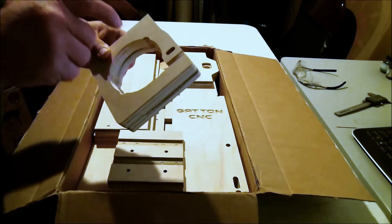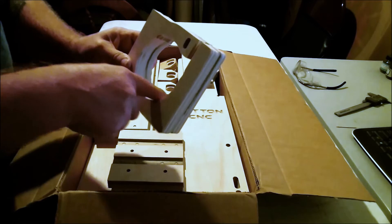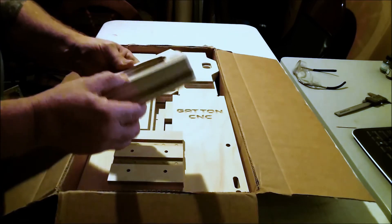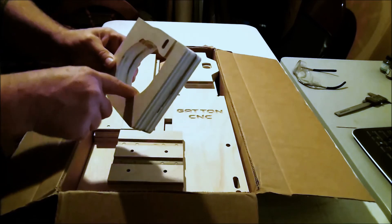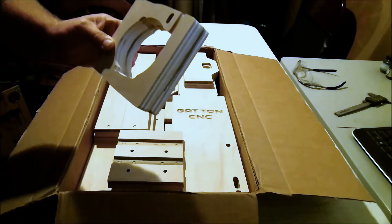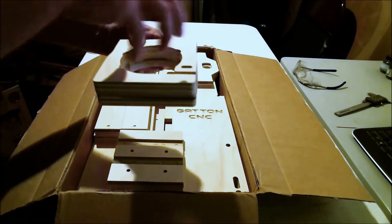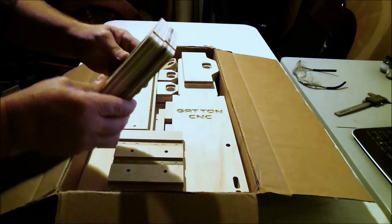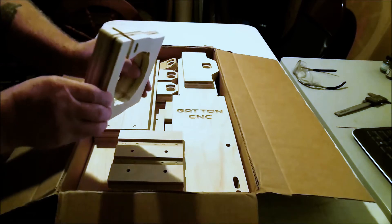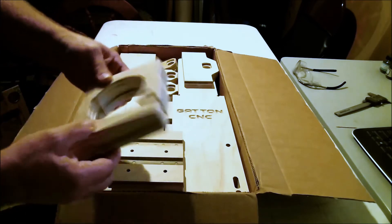The 890 also has a spindle lock that sticks out a little bit far, so sometimes I have to go in and make a slight modification to get it to fit correctly, because these may not be cut quite big enough to clear that spindle lock depending on the orientation I'm turning the router in the mount. I may just go ahead and get a Porter Cable 690 so I can have my 890 back as a handheld — but we'll see what happens down the road.